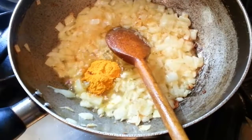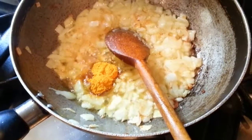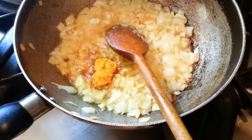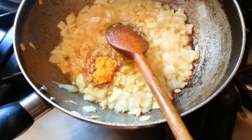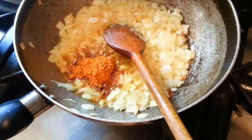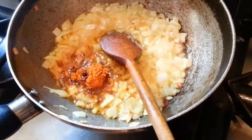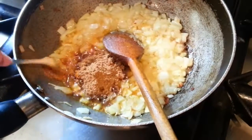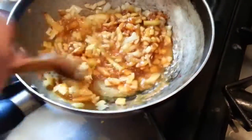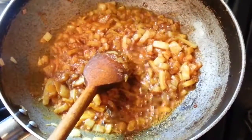We add one teaspoon of haldi powder, a teaspoon of mixed curry powder, and a teaspoon of dahlia powder.